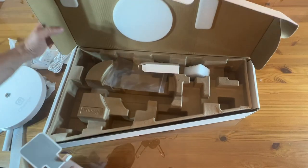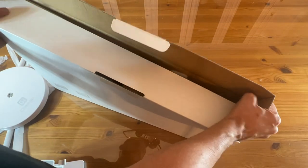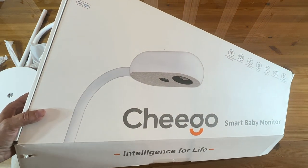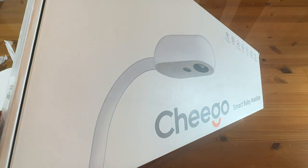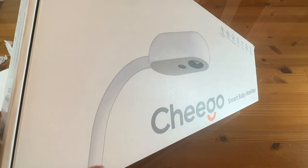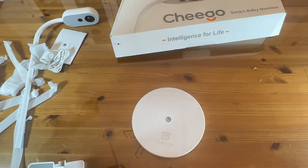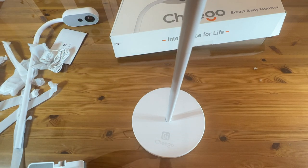Looks like I've covered everything that's in the box. And if you're at the top of your game, then this is going to be fantastic. Chigo — Intelligence for Life. This works with your Echo device and your Google device. It is 1,487 millimeters tall from the stand or 680 from the mount.